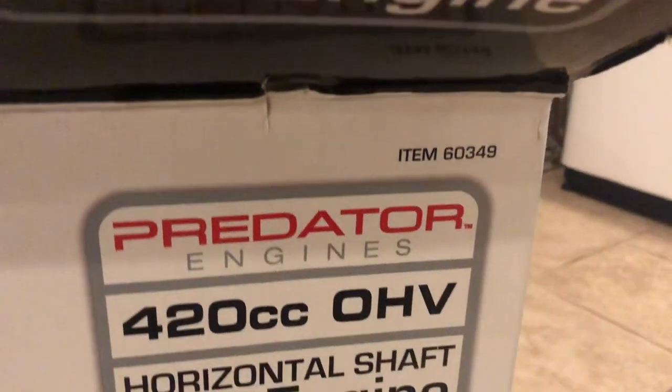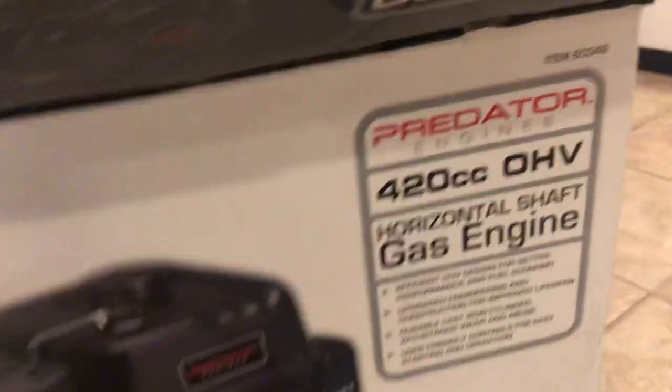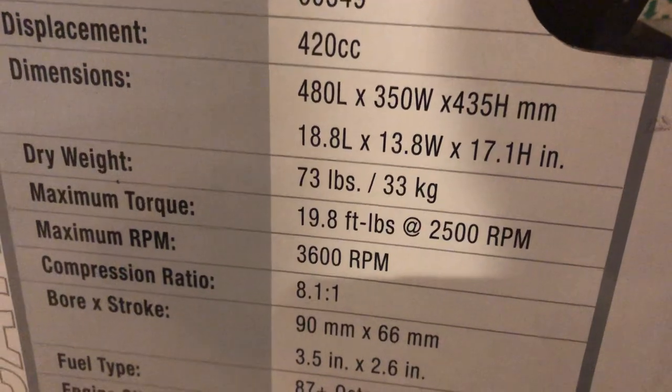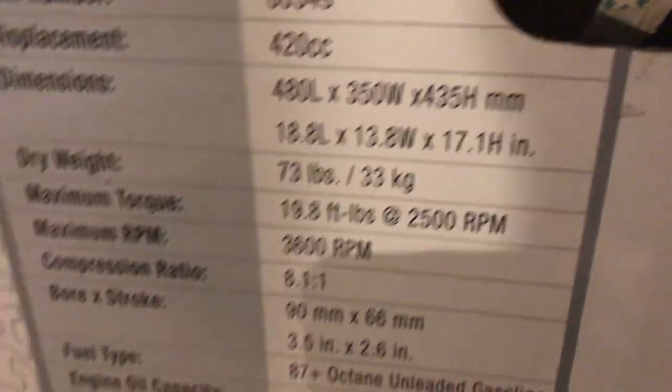Here is your item number 60349. They do make two Hemi versions. In case you forget this model number at the store, you could look here at 19.8 foot-pounds at 3600 RPMs. The other one puts out less.